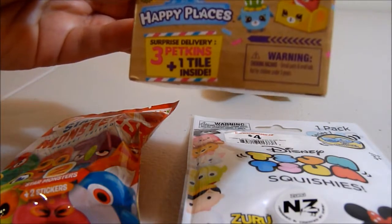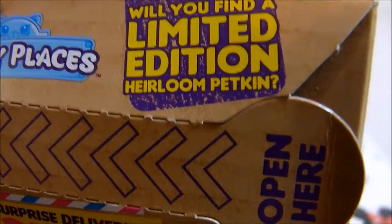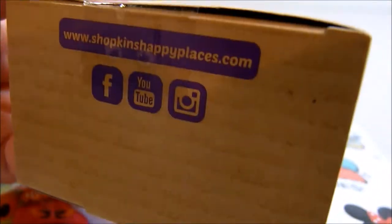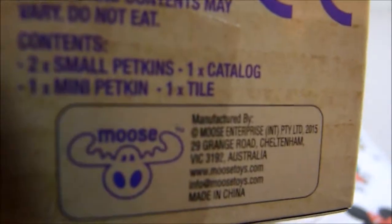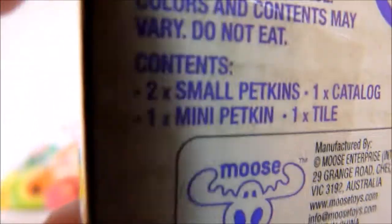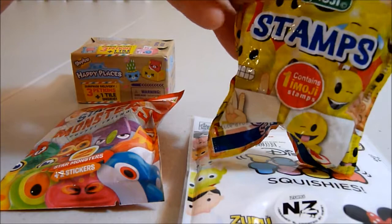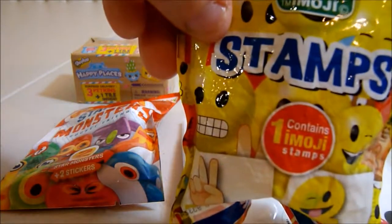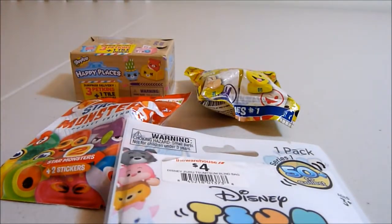You could get the limited edition heirloom petkin. This is another Moose Toys product — Moose do some very good toys. This contains small petkins, one catalog, one mini petkin, and one tile. So you get two small petkins. And then here's something different — we've got an emoji stamp, which includes one emoji and a little checklist.